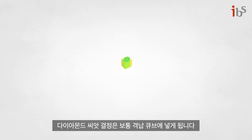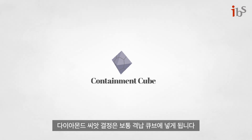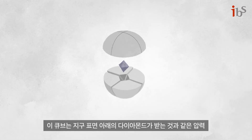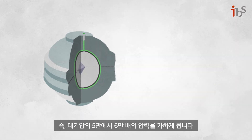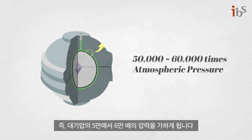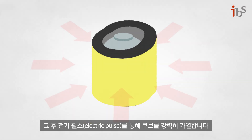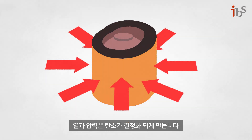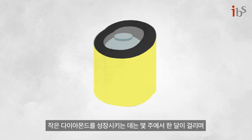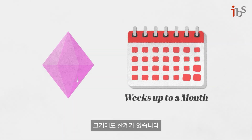A diamond seed crystal, usually a small existing diamond, is placed in a containment cube. The cube is pressed to enforce the same pressure a diamond faces under the earth's surface, typically at 50,000 to 60,000 times atmospheric pressure. The cube is intensely heated through electric pulses, causing the carbon to crystallize. It takes weeks up to a month to grow a small diamond, which is limited in size.